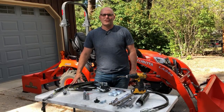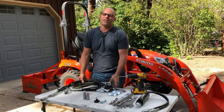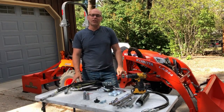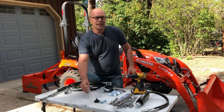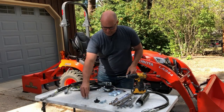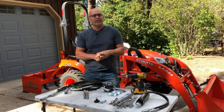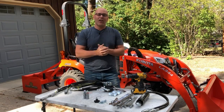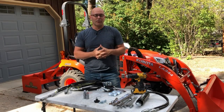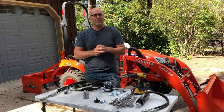Andy Herringshaw here with Tractor Innovations. Today we're going to be installing a remote hydraulic kit onto this customer's BX2380. This installation is going to look a little different than other videos because we'll be replacing the quick tach loader system with quick couplers. This system is absolutely the most affordable and simplest way to get remote hydraulics on your tractor — today on a Kubota BX series, but I build these for lots of different brands and models. Just give me a call or look at the link below to go to my website and check it out.